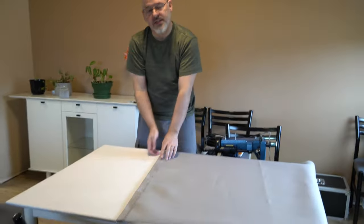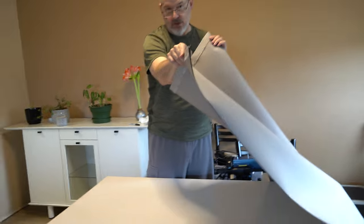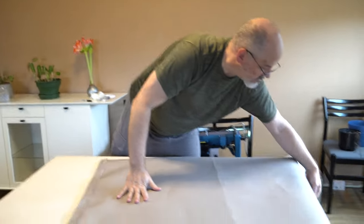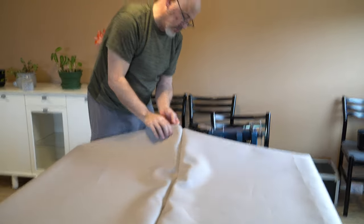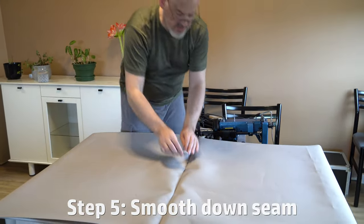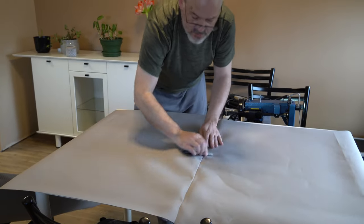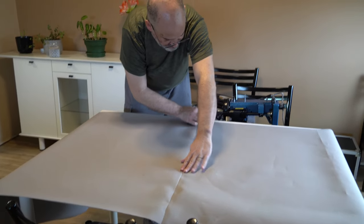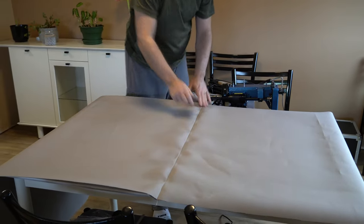I have now stuck down both sides of this seam that I sewed. Opening it up so that the good side of the seating surface is exposed, and now I'm going to flatten this out using something like a permanent marker, a ruler, or a putty knife — really almost anything — and flattening that seam down. It's not perfect, but when there's tension on the fabric it will flatten out nicely.